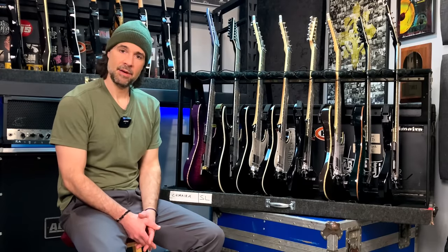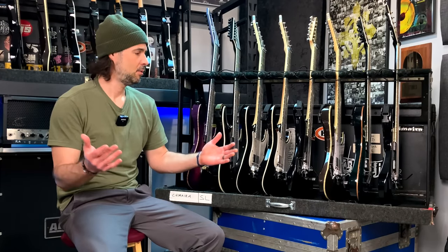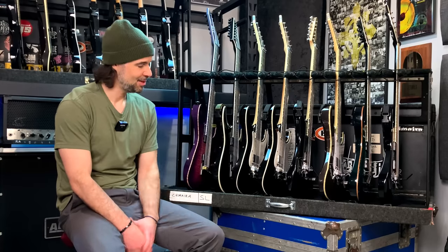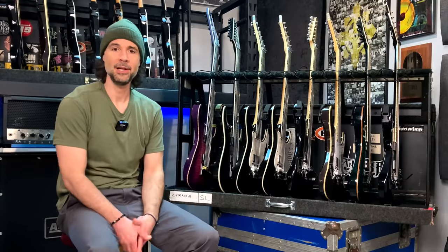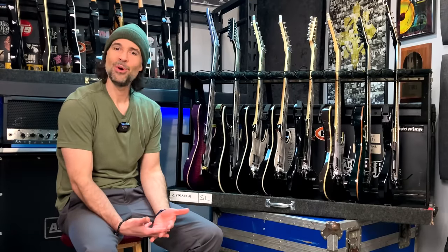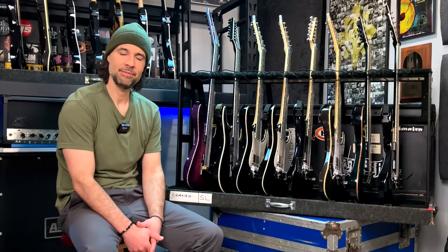I feel so blessed and grateful — thank you to ESP and to all you guys for all the support over the years. Without which I wouldn't be sitting here talking to you guys, and I certainly wouldn't have this fantastic collection of guitars. We've got a whole other row up there and plenty more behind the wall. Not trying to gloat — just talking to the other guitar lovers out there who I know love to collect, baby these things, play them, talk about them, work on them, strum them, show them off.